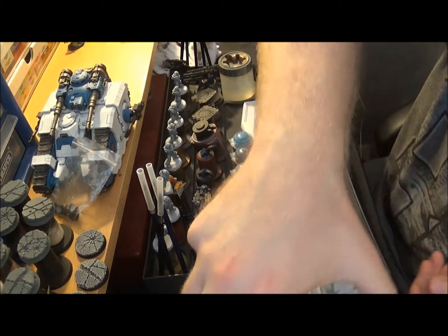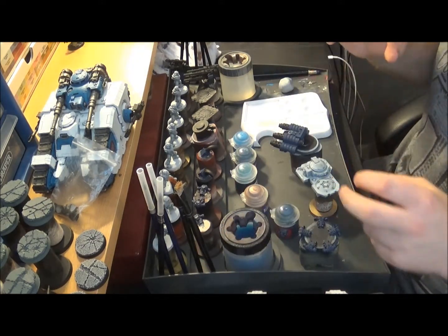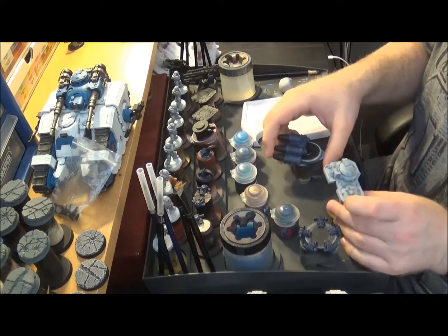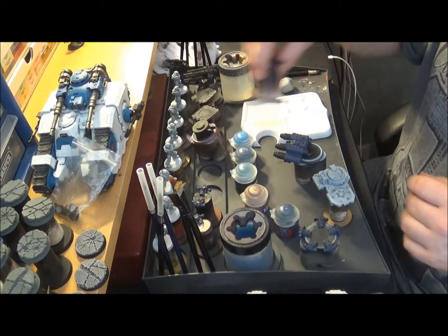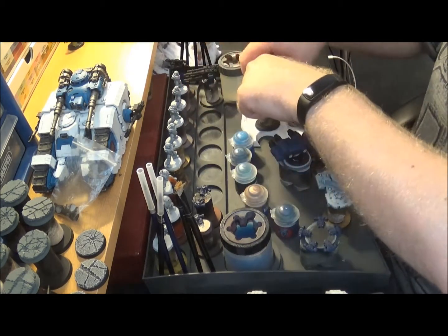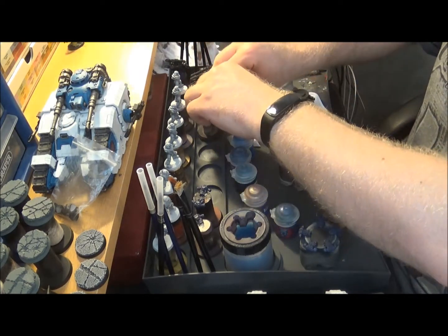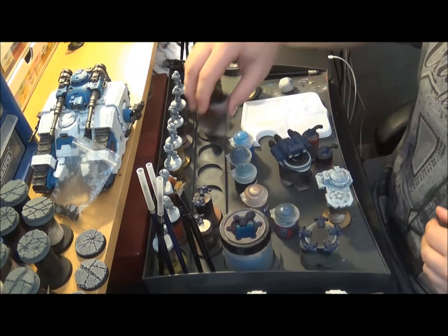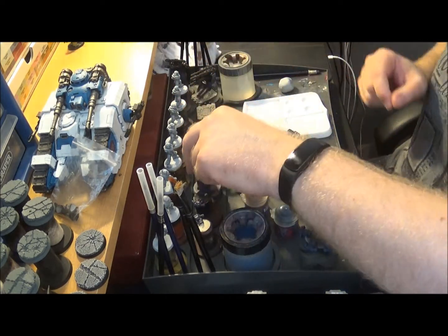I've been getting pressure from people to get it painted, so I said okay, let's do it. What I've had to do is take all the bits apart so I can paint it - that's part of it, that's part of it, these are part of it - so there's lots of bits and they're all separate, because it's just easier to paint in bits.